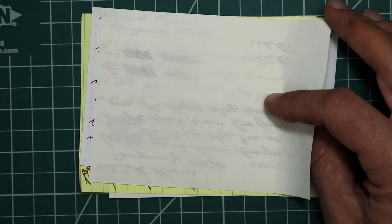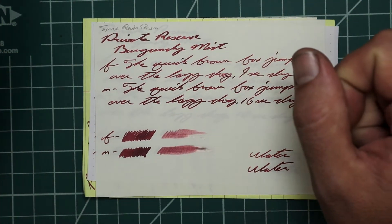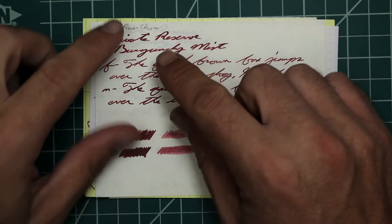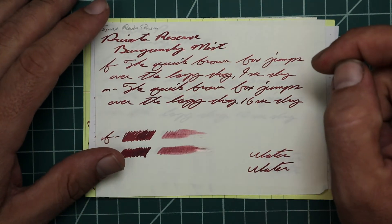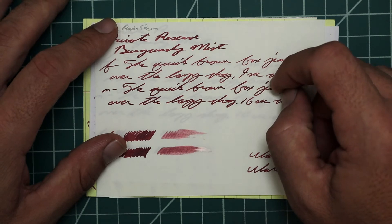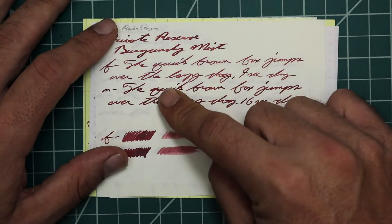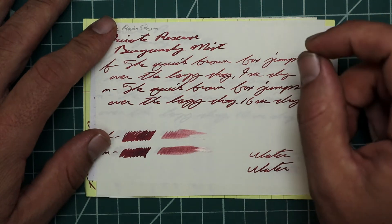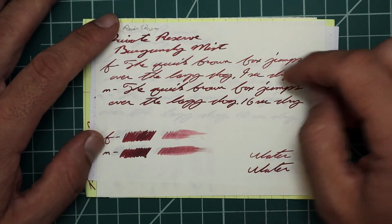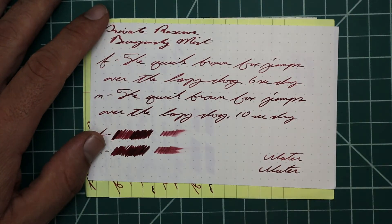Tomoe River paper — no bleeding, but we have ghosting; it's Tomoe. With a 1.1, we have no feather, no spread, no halo, no sheen, but shading all over — a fair amount even on this paper. The Extra Fine gives no feather, no spread, no halo, no sheen, and shade the whole way. When it can shade on Tomoe River, you know this ink can shade. Nine seconds to dry, which is incredibly fast on this paper. The Medium gives no feather, no spread, no halo, no sheen, but we've lost the shade — it went down heavy enough that we lost it. Took 16 seconds to dry. The Scrubby shows the Extra Fine will have some shading and the Medium will not. The Smear — you don't get to recover this if you smear it.